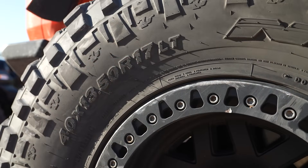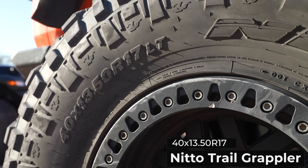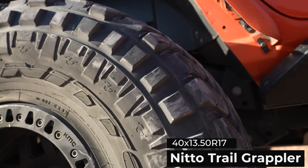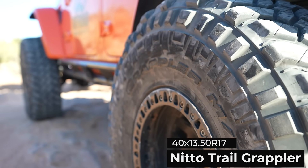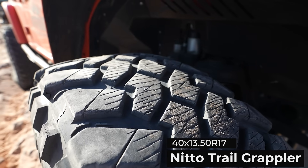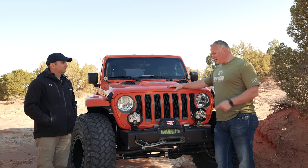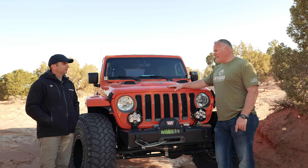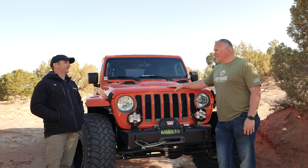You've been on the same 40-inch Trail Grapplers and beadlocks basically the entire time. Just about the whole time. I started off with stickies and wiped those out really fast, as you would expect. So then I thought I'd give the street compound a go. I spend a lot of time in the snow and ice, so I've messed around with siping and played with that. These tires have like 35,000 miles on them — I'm totally blown away at getting 35,000 miles out of a 40-inch tire. Yeah, that's unique in general.